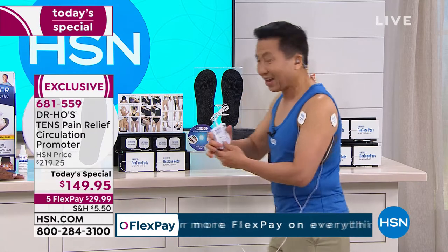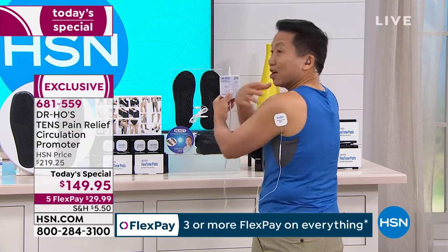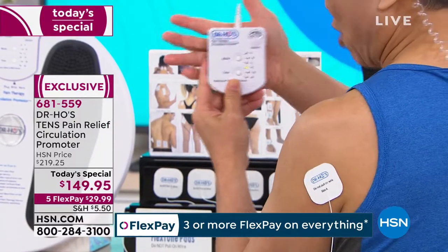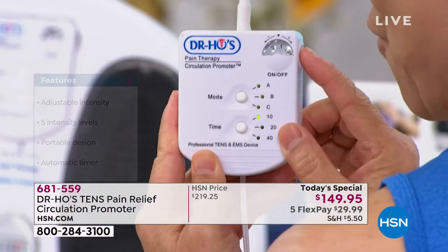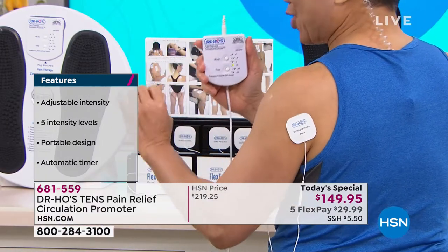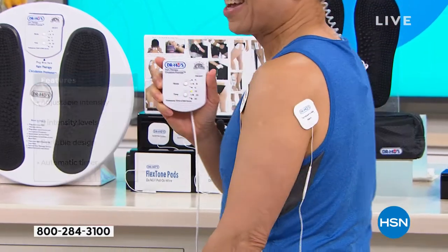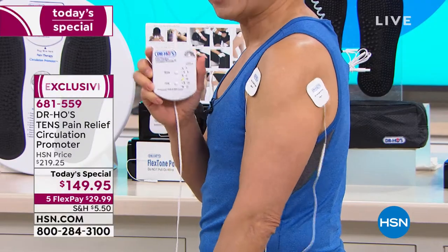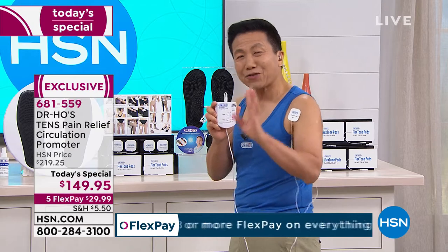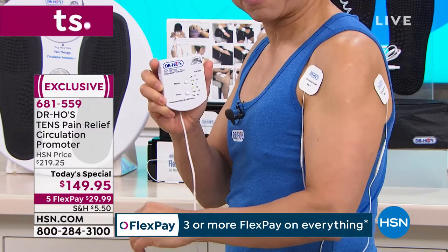Let me show you how to use the body pad. Over 10 million people worldwide already love this. It's so easy — just put the pads where you're in pain, such as on a rotator cuff issue. Click it on, select the mode to customize your treatment, then turn up the intensity slowly because it's very powerful. At a certain level that sensation is the most pleasurable, incredible feeling — like somebody massaging the muscle from the inside out. You can see the muscle contracting and relaxing on its own. The device outputs over 300 different stimulations to relax muscles, improve circulation, and relieve pain fast.